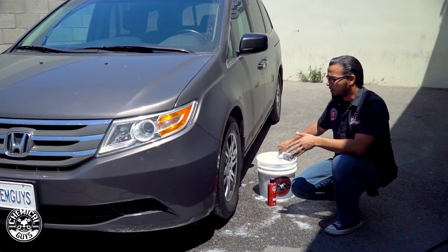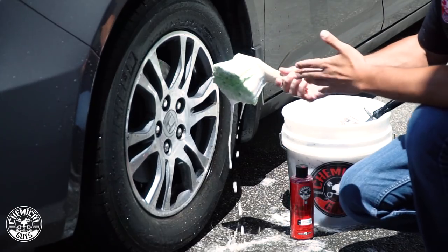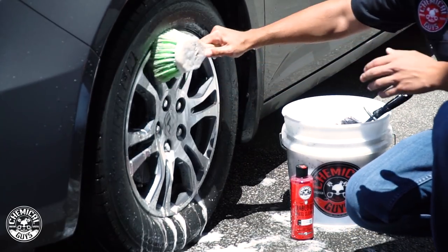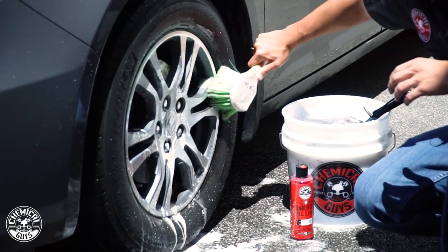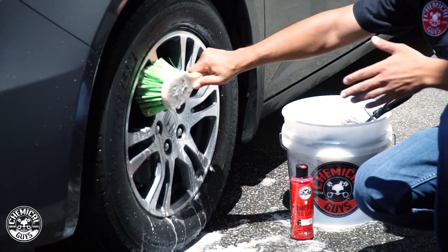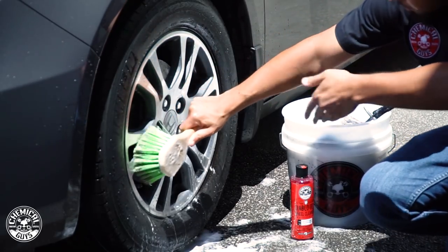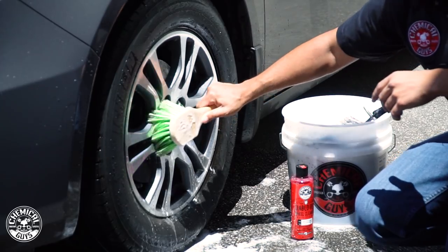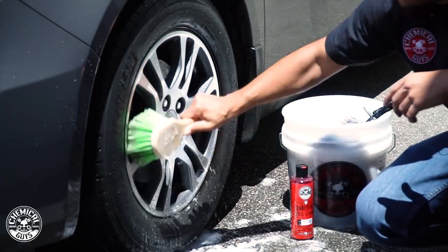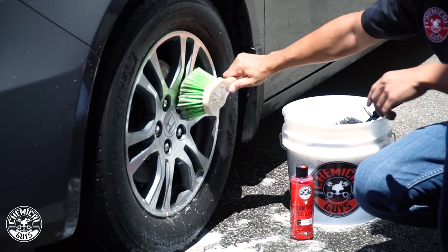Once you've taken care of the hard to reach areas and the barrel, you can move on to the face. We're using the green flag tip brush — work your way around the rim again starting at the top and working your way to the bottom. The reason for this is that dirt travels down with gravity. If you work from bottom to top you're just going to bring that filth into areas you've already cleaned. This saves yourself time, effort, and extra work, and makes the wheel look its best.